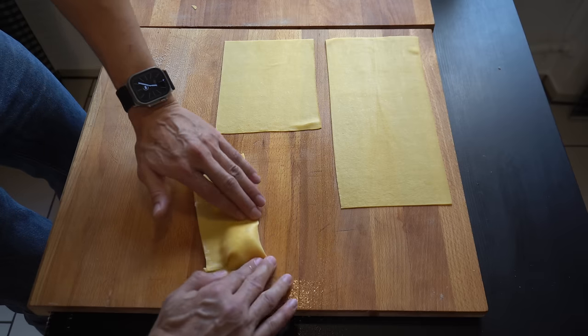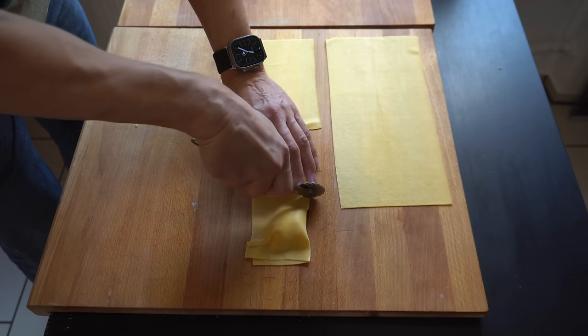This is a typical handmade ravioli shape. They are a bit too big, but they are still fantastic.